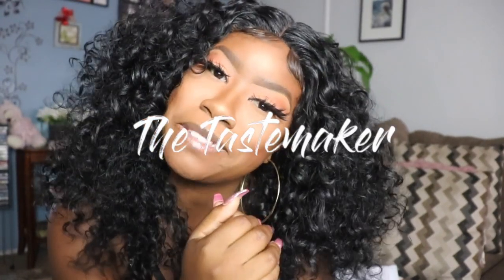Hey, what's up everyone, it's the Tastemaker and welcome back to my YouTube channel. Today we are going to be reviewing this curly unit from Janet Collection. This video is sponsored by Ebony Line, so shout out to Ebony Line for sending over this unit. Today I'm going to show you guys how to save that money — a lot of us love wearing curly hair in the summertime, but not all of us want to spend $100-something dollars on hair. I got your back, sis.